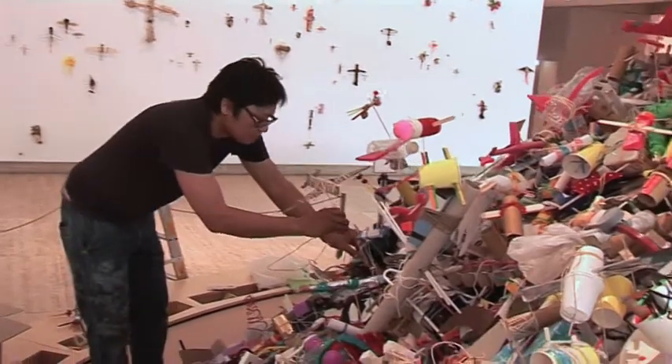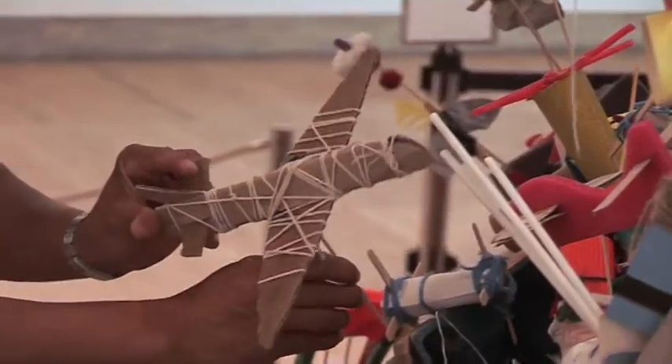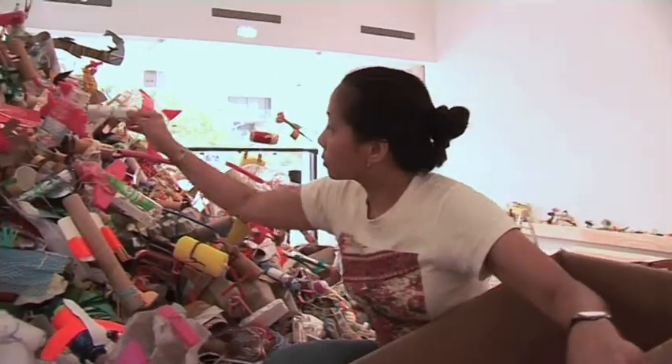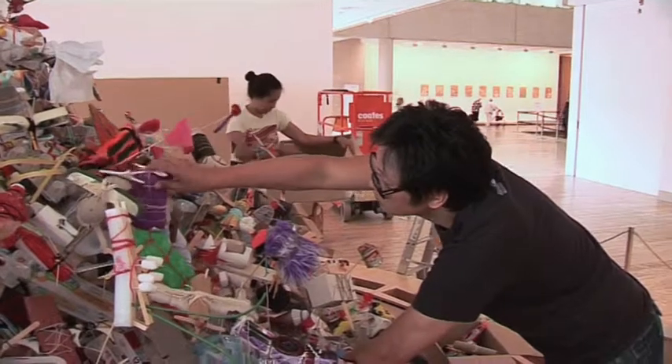The project InFlight is in a way connected with the first project that we did in APT3, and that was in 1999, exactly 10 years ago. We want to come up with an object that talks about the idea of migration and create an installation out of the works being created in this workshop. It talks about our move to Australia and working with the community in Brisbane to connect and know more about where we are living at the moment.